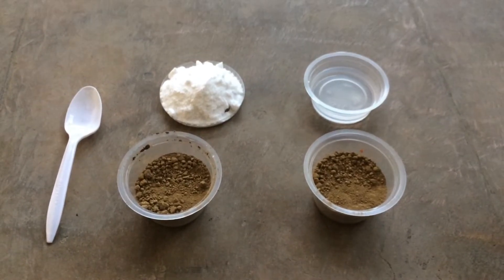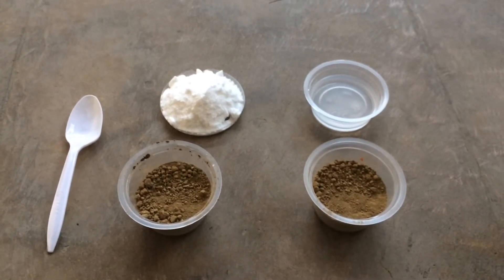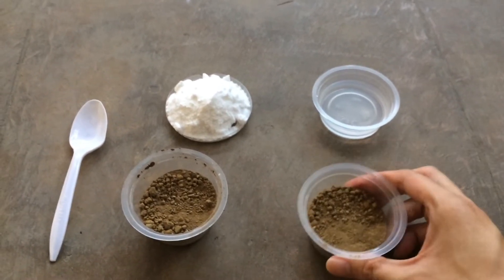The materials that we need for this test are two cups of soil, one half cup of baking soda, and one half cup of vinegar.